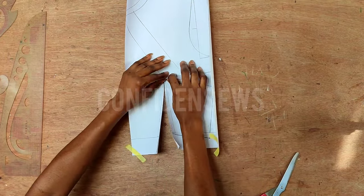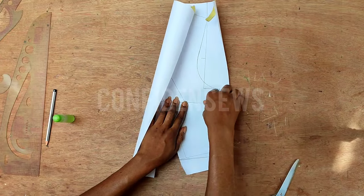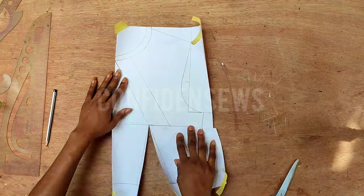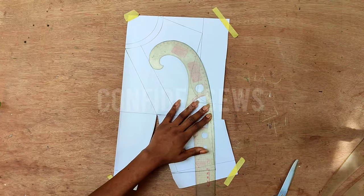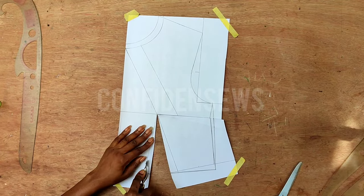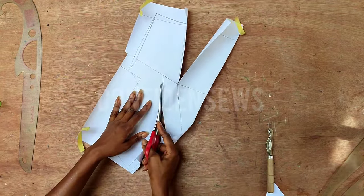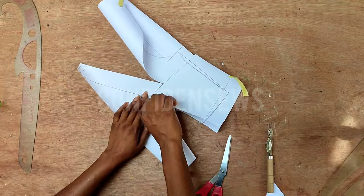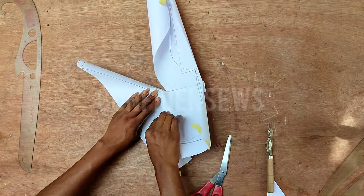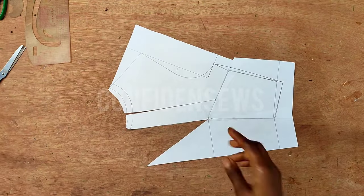Next, I'll open the dart we have on the neckline so I can close the waist dart. I'm going to slash it all the way to the bust point line, then close the waist dart. I traced it just to make it easy to fold the paper and place it on the line. Then I'm also going to slash this second line going to the bust point.